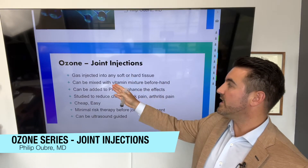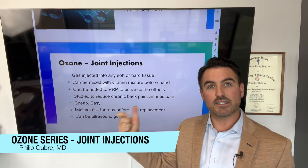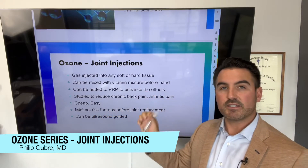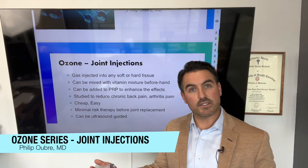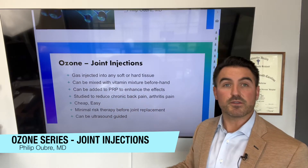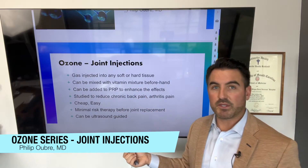When you're doing ozone injections, you can actually do a vitamin mixture inside the joint or tissue before you inject the ozone — same needle. You stick the needle, inject the vitamins, and then inject the ozone gas into the same spot. It can elicit a more powerful healing reaction. You can also add ozone to PRP — they call that prolozone, when you mix PRP and ozone to enhance the effects of PRP.